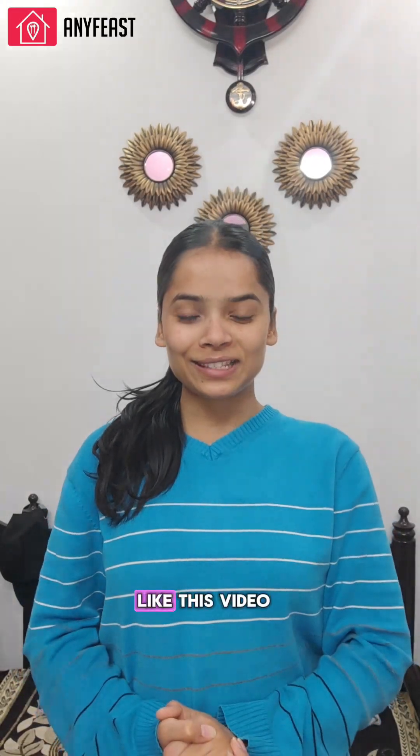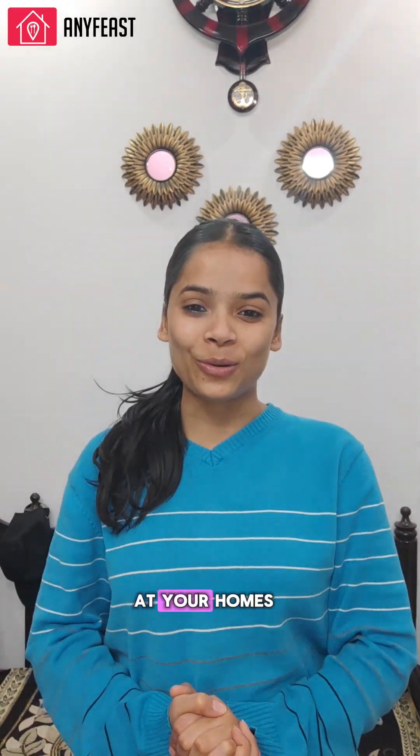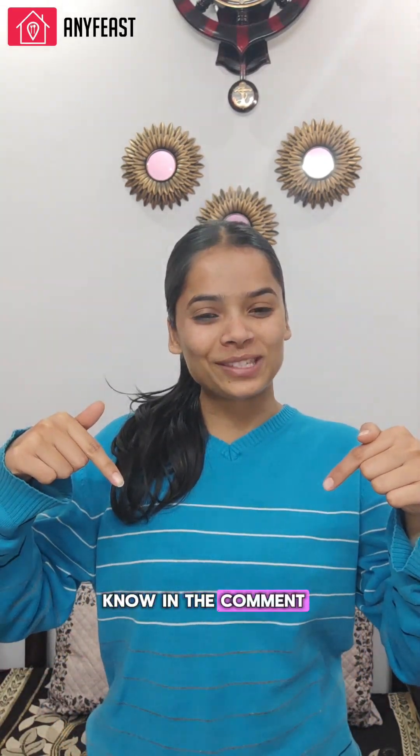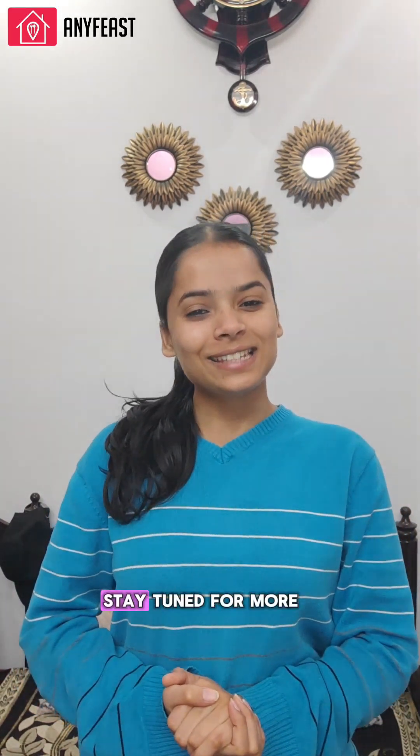I hope you all like this video. I request you to please try out this recipe at your homes and let us know in the comment section below how your experience was making it. Please do like, share, comment, and subscribe to our YouTube channel. Stay tuned for more interesting recipes.